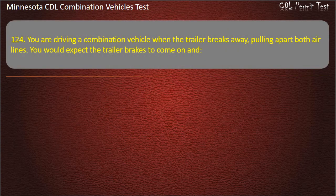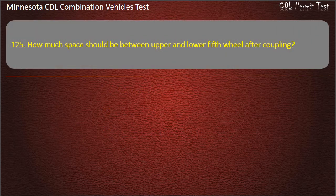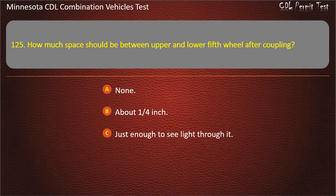Question 124: You are driving a combination vehicle when the trailer breaks away, pulling apart both air lines. You would expect the trailer brakes to come on and — the tractor protection valve to close; the trailer supply valve to stay open; or the tractor to lose all air pressure. Answer: The tractor protection valve to close.